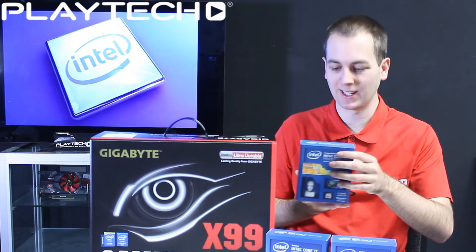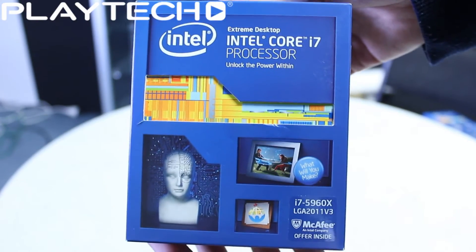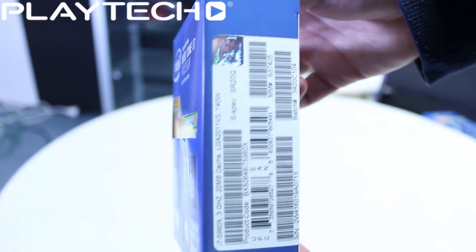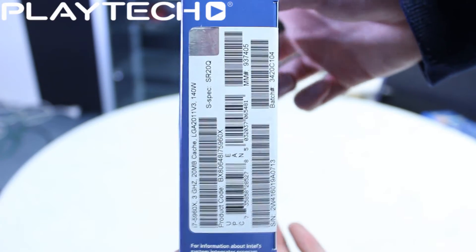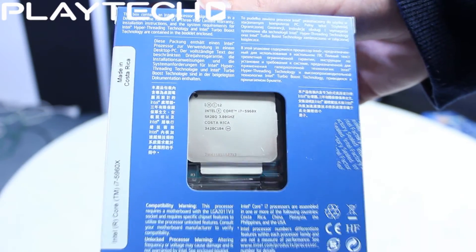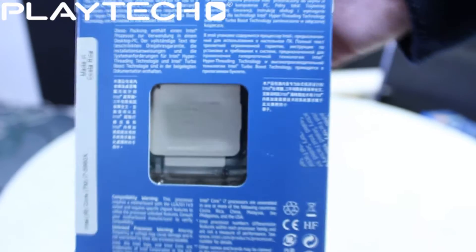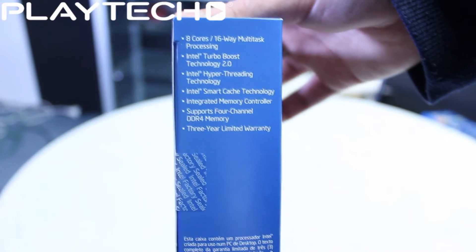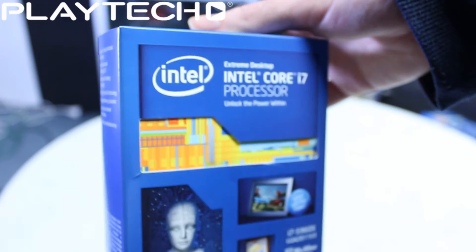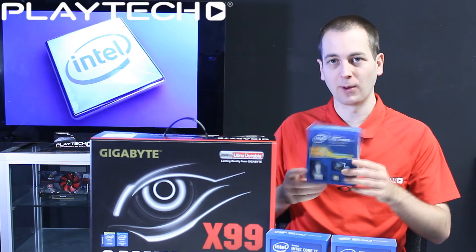And lastly we have the flagship of the bunch, the i7-5960X. This one features 8 cores and 16 threads, so some serious processing power. It has a 20 MB L3 cache, a 3.0 GHz base clock with a 3.5 GHz turbo clock, and you are going to be able to overclock it. It has a 140W TDP, support for 40 PCIe lanes just like the 5930K, and a 3-year warranty.